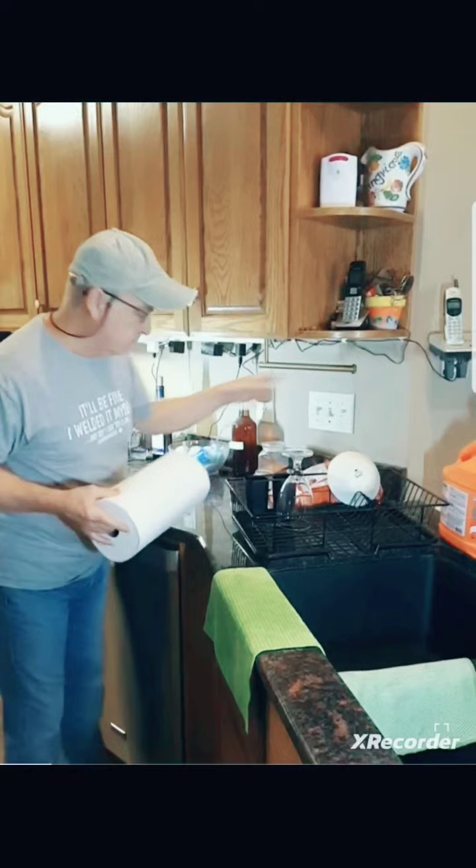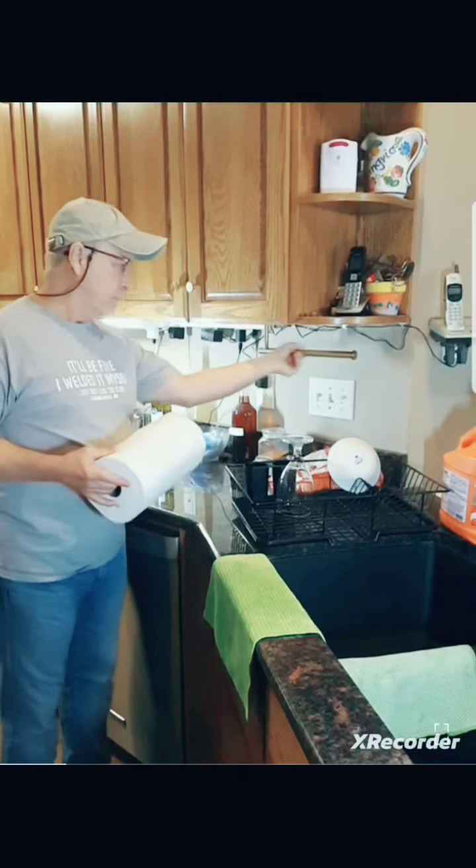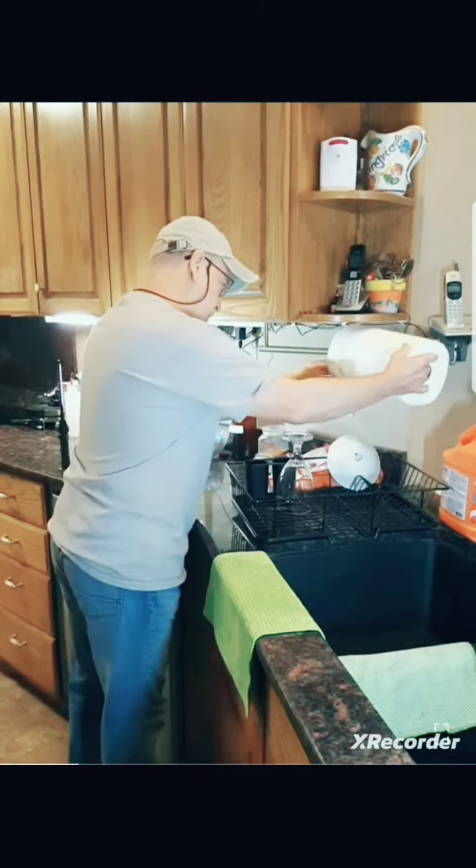One bottle of nice brass paper towel holder. The only problem is these things are slippery. They're small. They're easy to use. They're handy.